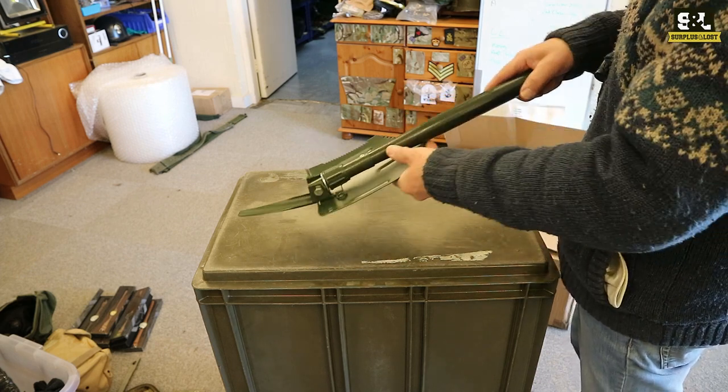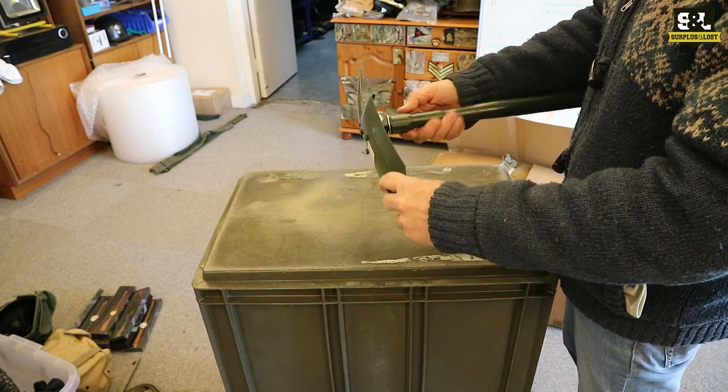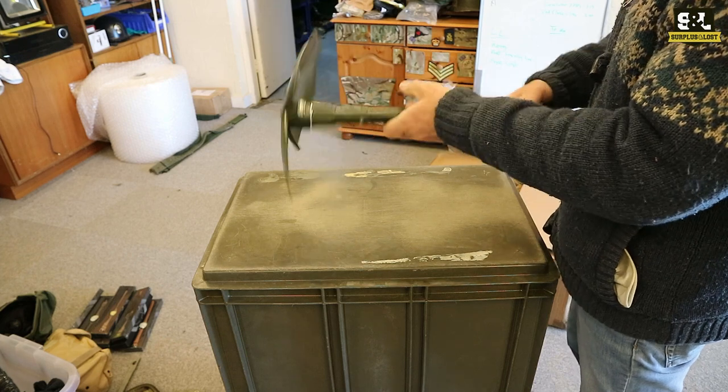Honestly, I'm not entirely sure what you would do with that on its own, or you can use it as a combination of the two. That's good for breaking up tough ground — obviously you can dig and rake it out with that.